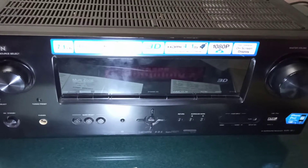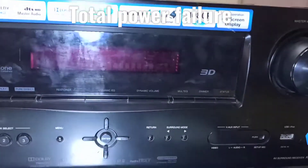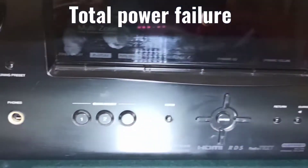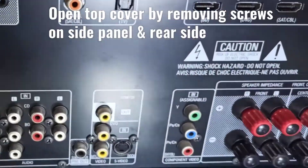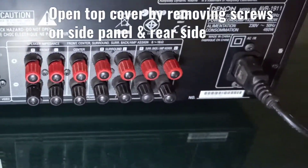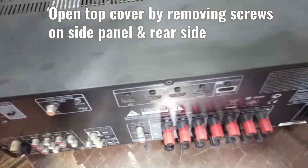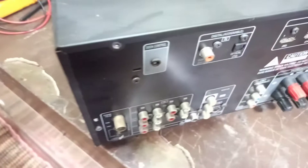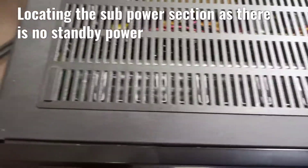I received a Denon AVR-1911 with no power at all. The customer said the power had failed just like that. In this case, I'm going to give you a hint of how and where to look for the fault, and I'm not going into the detail of replacement.